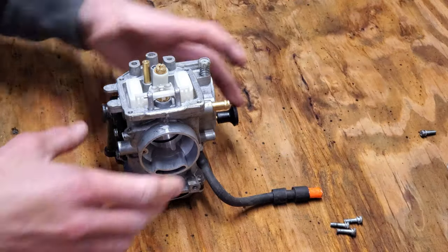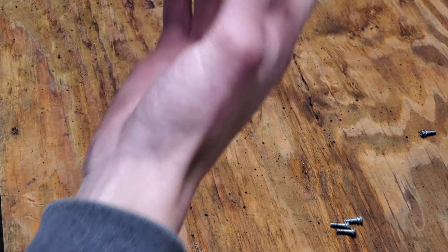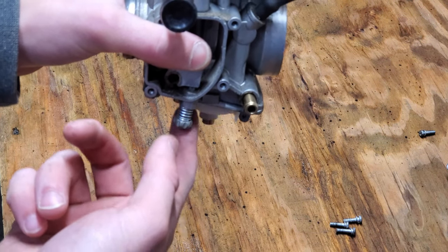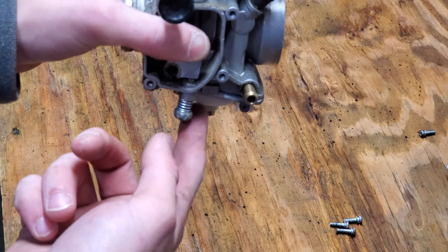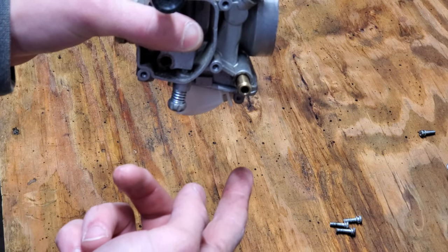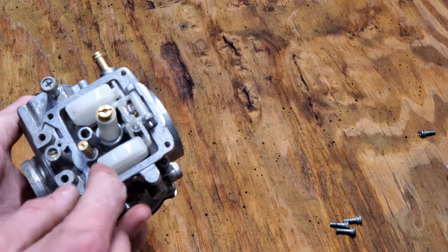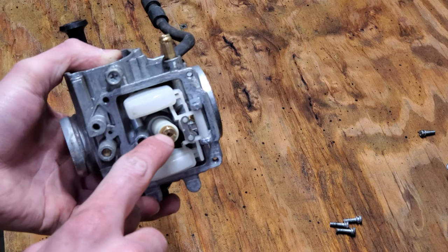Set that aside. Next we're going to look at the float and first make sure it's functioning properly. Turn it over and make sure it's moving right. If you want, you can go into the service manual and actually measure the distance that it travels — there is a tolerance for that, but I believe mine is in spec. Once we verify it's moving freely, we're going to look into each jet, which I think is my issue here — one of these might be slightly clogged.